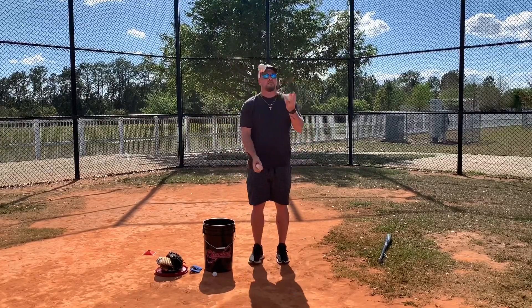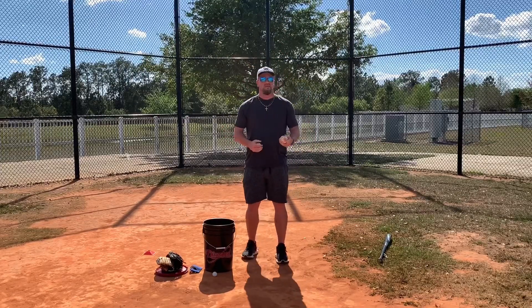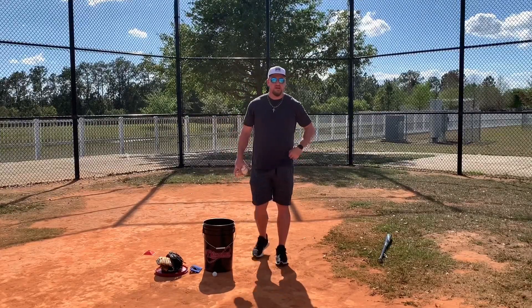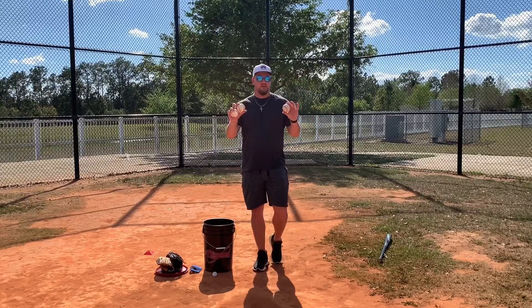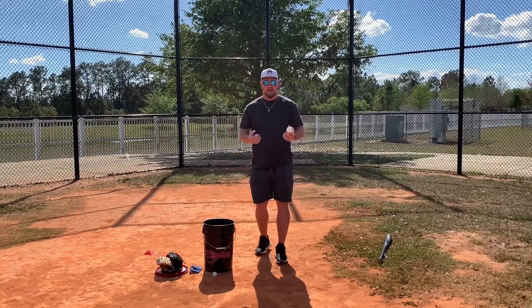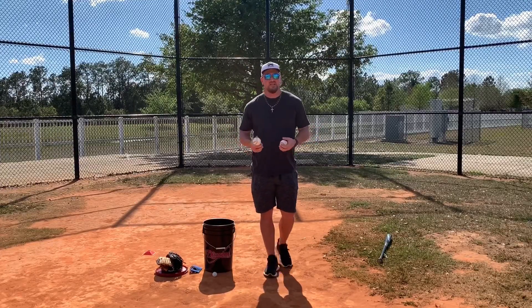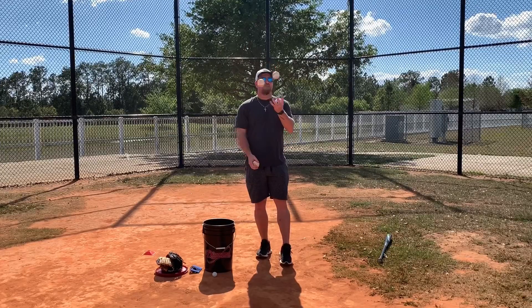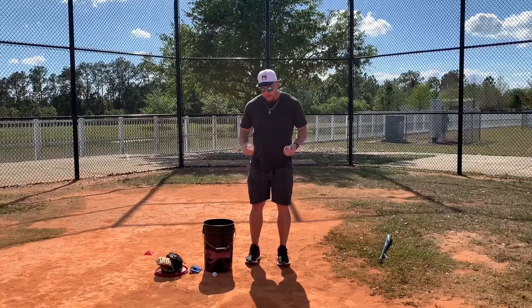It's going to take a little time. I used to do this with my younger players in their lessons and it would take probably three to six weeks depending on the player, if they didn't know how to juggle at all, going to three baseballs. It works on your hand-eye coordination — it's great. Even though this has nothing to do with baseball, it's great to have the baseballs in your hands. You get a feel for the laces and you're getting that hand-eye coordination. That's the first one.